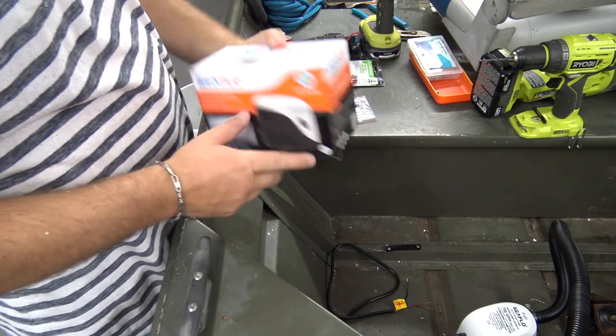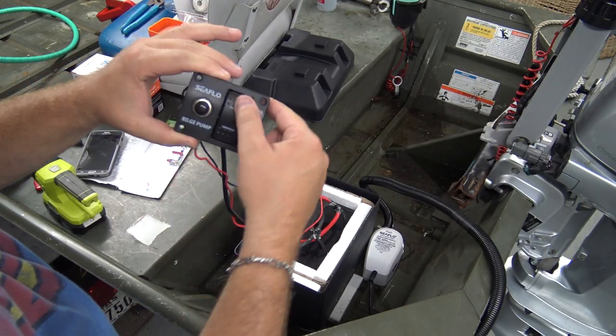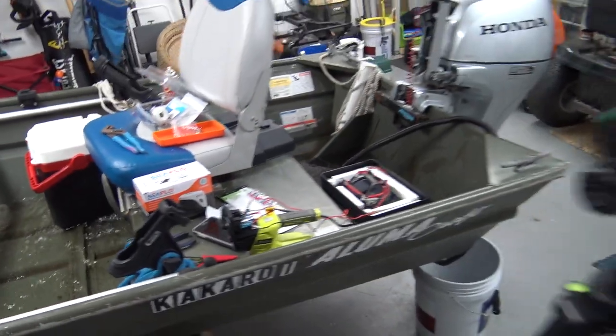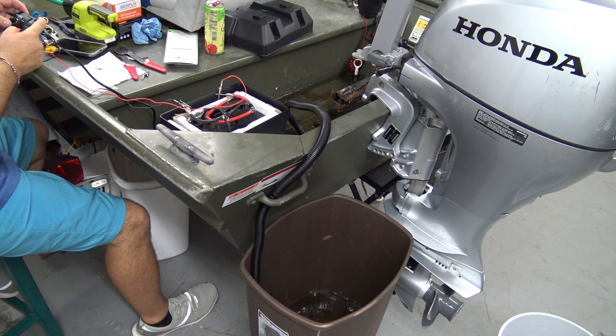What's up YouTube nation, thank you guys for coming back to volume two of this bilge pump install. What we're gonna do today is wire up and install the bilge pump to the boat itself, make sure we can get some water out using the bilge pump. Thank you guys very much, stick around.